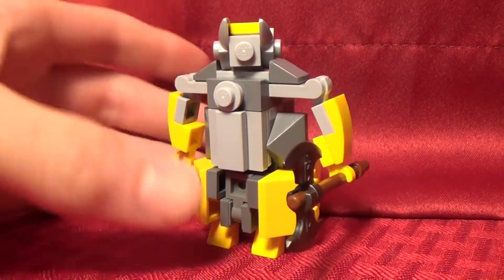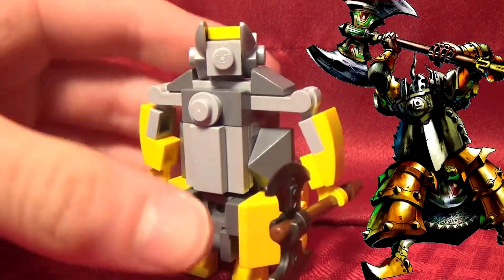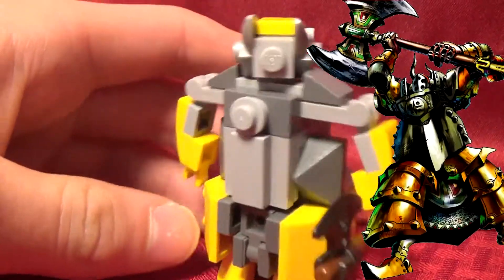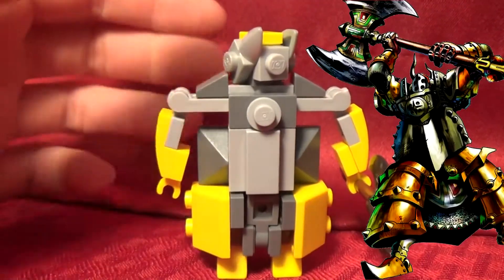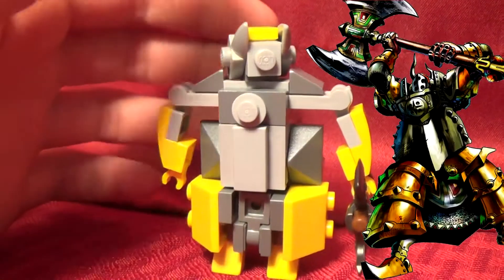Hey, what's up? I'm Legazor and I'm back with a new video. Today I'm showing you how to build a custom Lego Iron Knuckle. I saw a bunch of different other builds for the Iron Knuckle, but I really wanted my own build, and while it's not the greatest, I do really like how it came out.